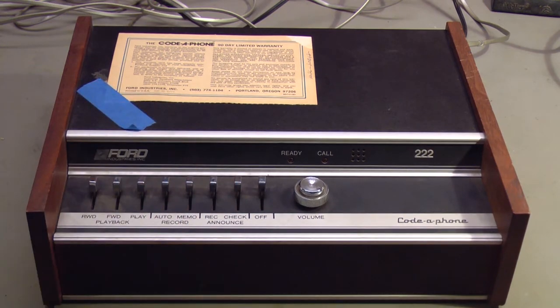Hello. You've reached paramedical labels of Cucamonga. I'm sorry we're not able to get your call at this moment, but if you'd leave a message, we'll get back to you just as soon as we can. Thank you for calling. Bye.